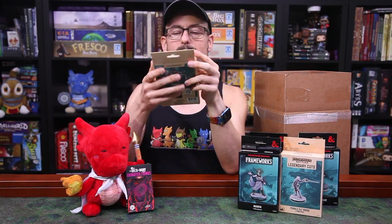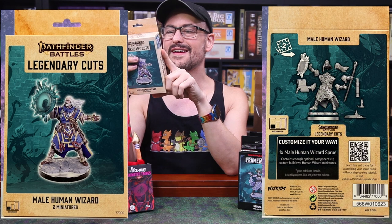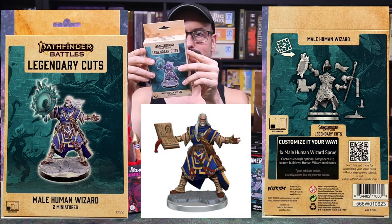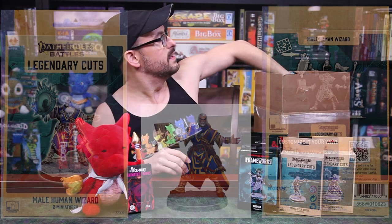Here's another Pathfinder Battles one — Male Human Wizard. This is Ezren, the iconic human wizard. He's got some spell effects, spell books, and a staff depending on how you want to put them together. This was also considered a beginner level on two sprues. I do like Ezren — he's one of my favorite Iconics.